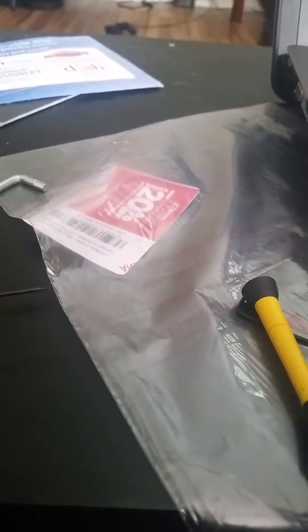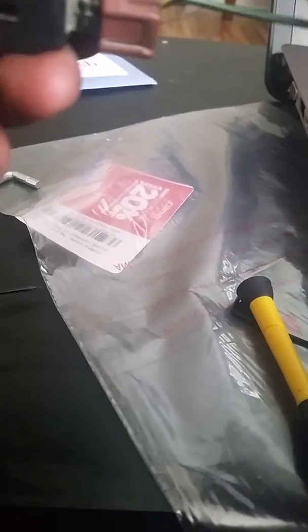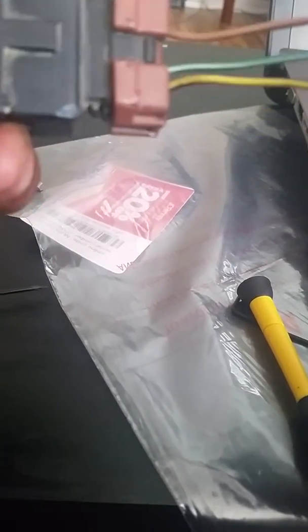Okay everybody, bear with me, but right now I'm doing the 8G Mitsubishi Galant Outlander intake manifold swap. As we know, they crack, and you can upgrade with the Outlander.